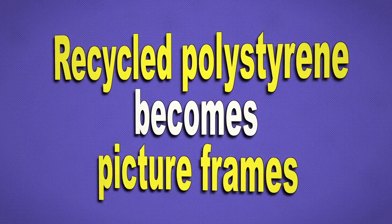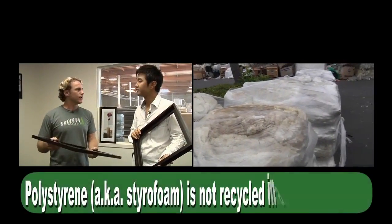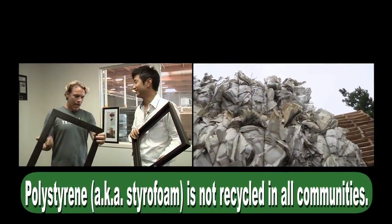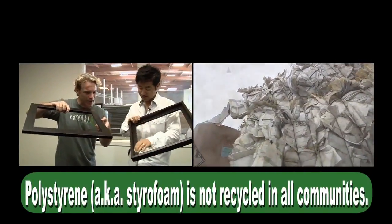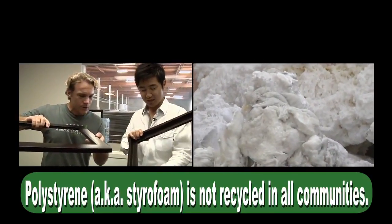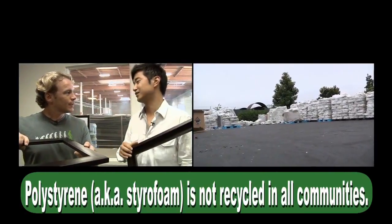I would have no clue if you had handed this to me and said, look at this picture frame, look at the great woodwork that we have here — I would have thought it was wood. Absolutely. Even the grain — you have grains in here. It is magical, actually, and people want to know until they really — until I tell them — this is polystyrene.